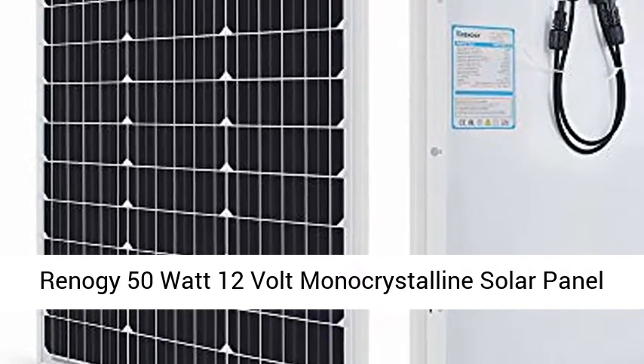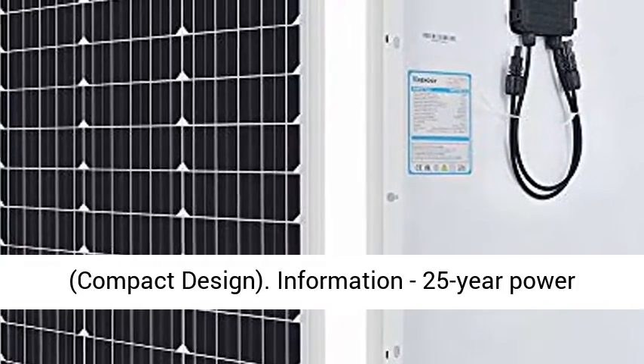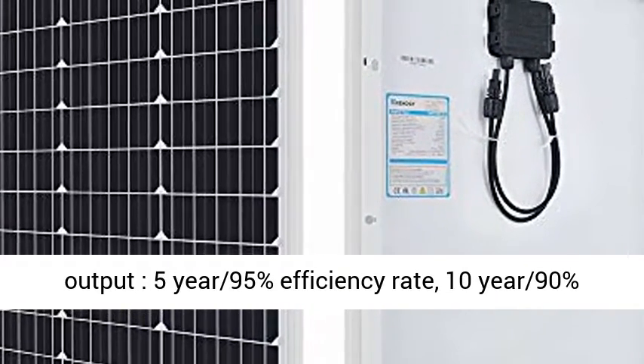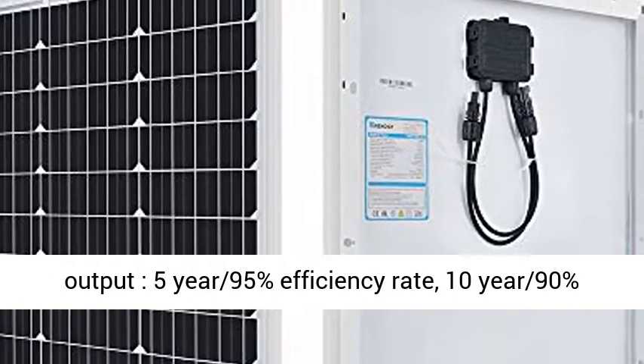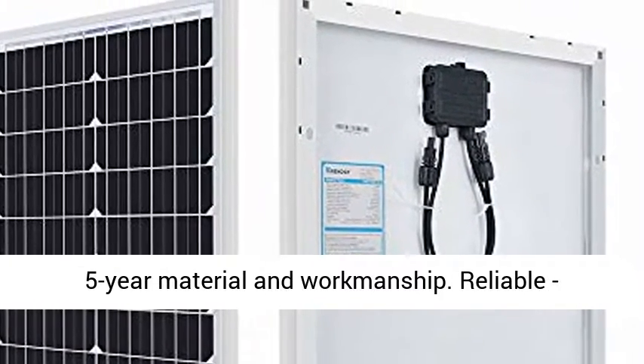Reno G 50W 12V Monocrystalline Solar Panel. Compact design with a 25-year power output warranty: 5-year 95% efficiency rate, 10-year 90% efficiency rate, and 25-year 80% efficiency rate.